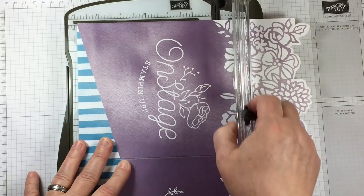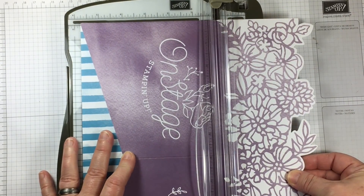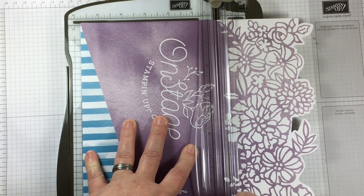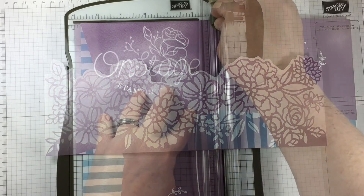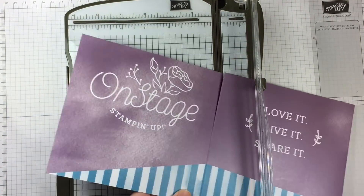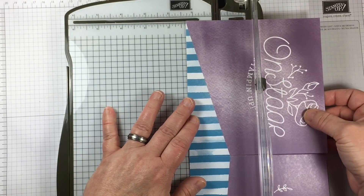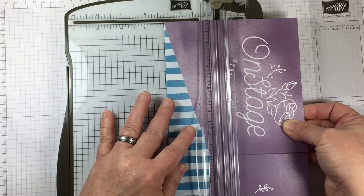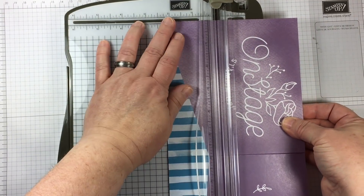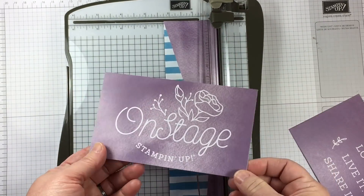All of the colors are from Stampin' Up! so I know that my card stock is going to match. It looks to me like they have used some artwork from an upcoming Stampin' Up! die set, and I do happen to have the dies that match that design. So I thought it would be really interesting to carry that design through and make a scrapbook page for the first time that I went to Salt Lake City.